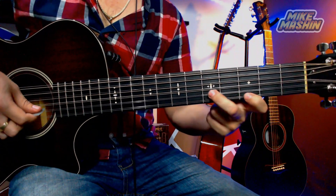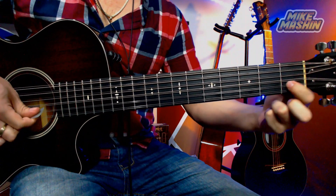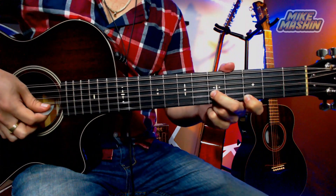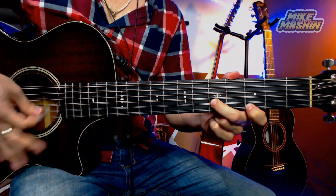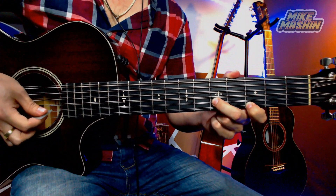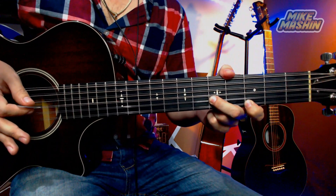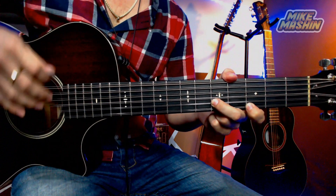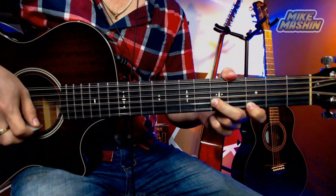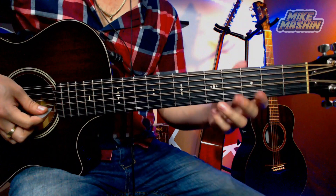Vamos a comenzar en el acorde de Mi menor, luego Do, y volvemos a Mi menor. Cuando regresemos a este acorde vamos a dar puros golpes hacia abajo. Les recomiendo, mis amigos, que den los golpes hacia abajo únicamente en esta parte, porque estamos haciendo lo mismo que el acordeón — dando puros golpes directos — para que puedan transmitir muchísimo mejor esta canción, para que le den ese feeling y esa fuerza que se siente.